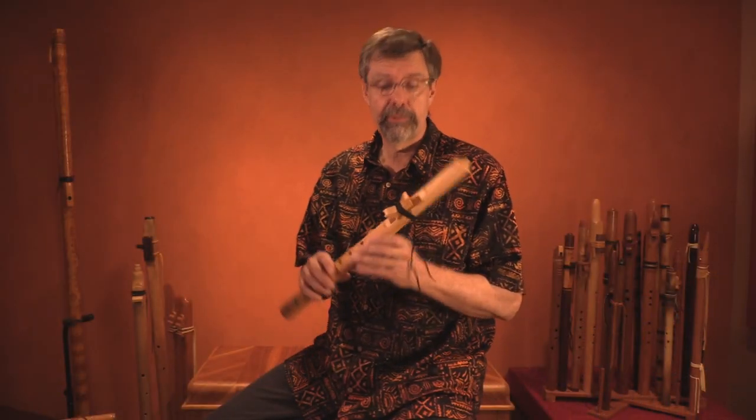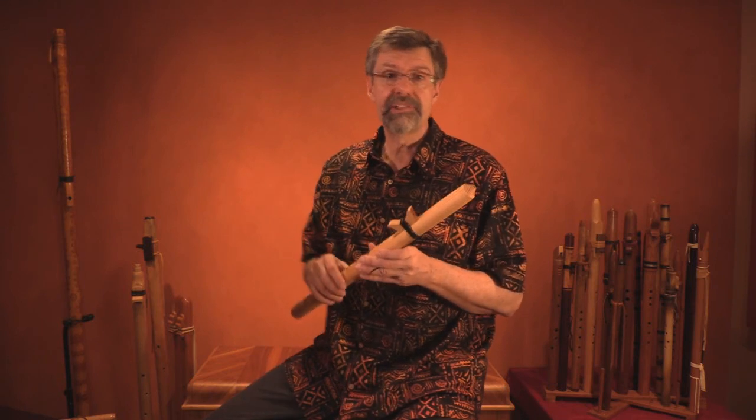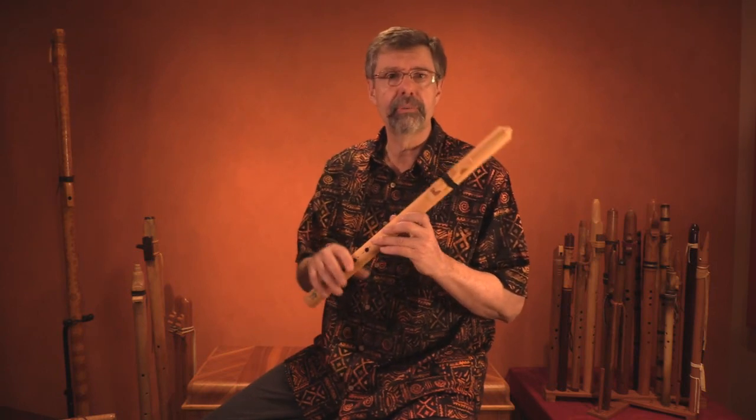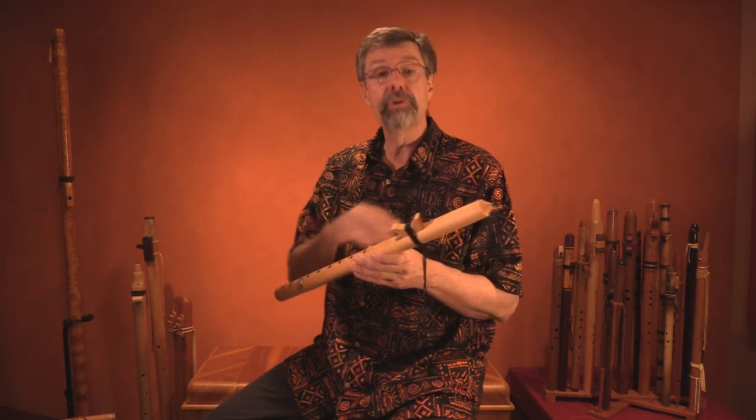One option if you're uncomfortable with taking off the block and putting it back on is to wait until you have a more experienced flute player around — at your flute circle, a show, or visiting the flute maker — so you can do it with them around in case you run into trouble.